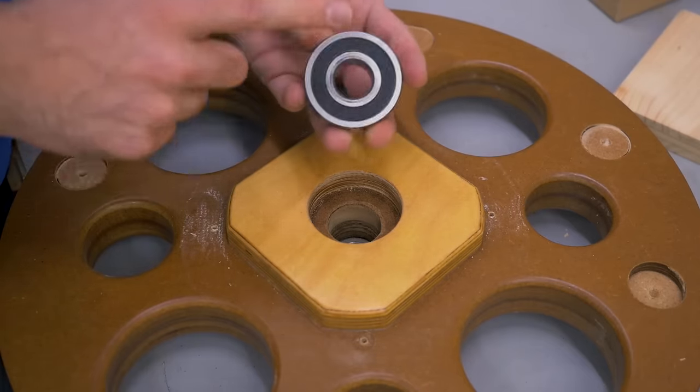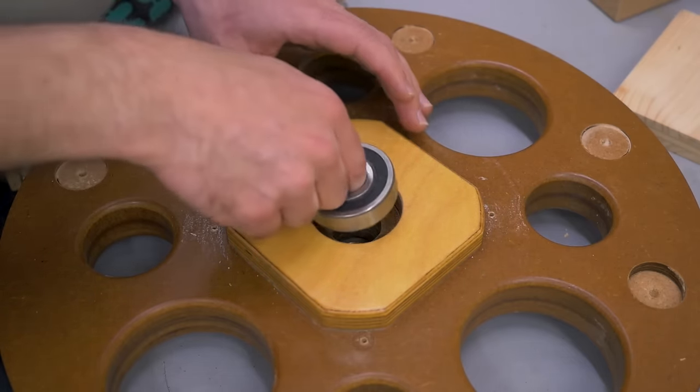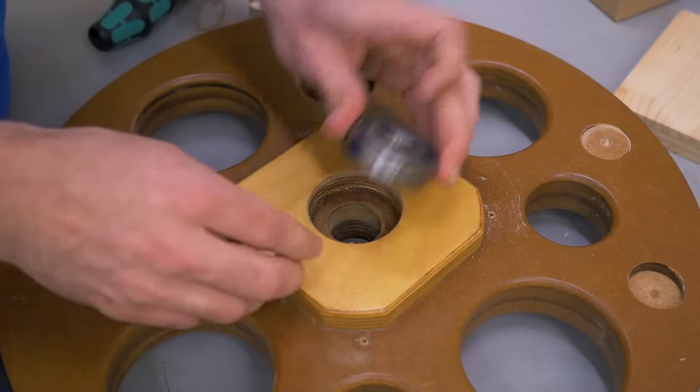It worked! Now I just need to order a new bearing, and hopefully that didn't damage the hole and its fit so I can just press it in and be done.